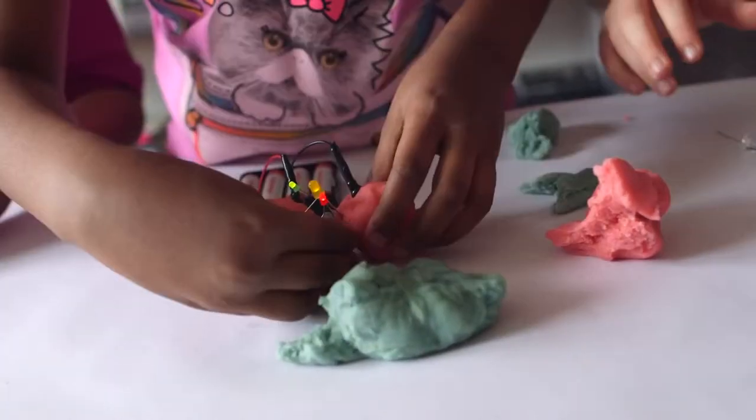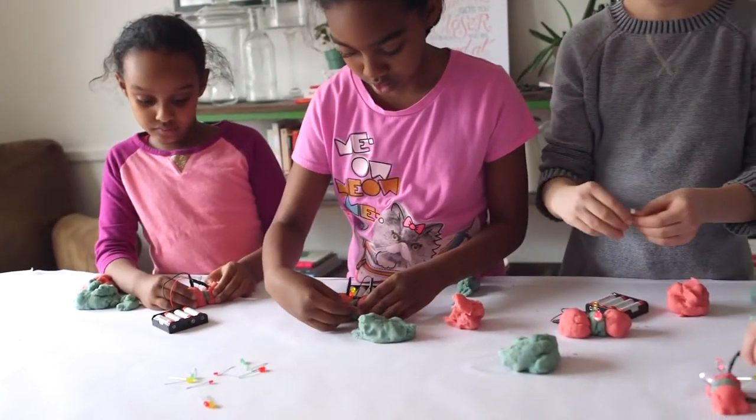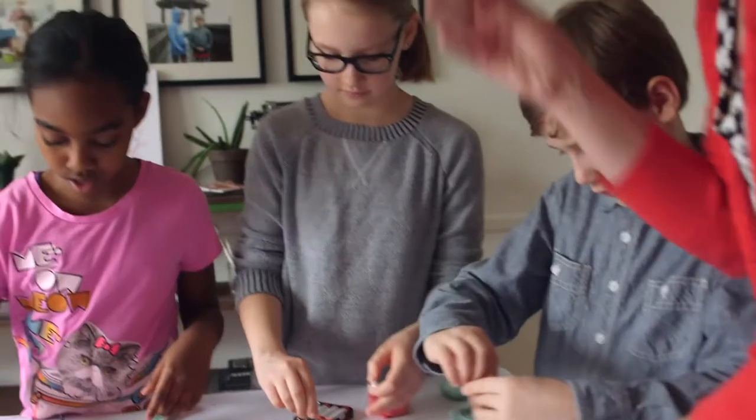Now have the kids stick a piece of insulating dough between the two pieces of conductive dough. The LED lights up again, but dough is touching dough. Why did it light up? Because it's really hard for the electricity to flow through the insulating dough.